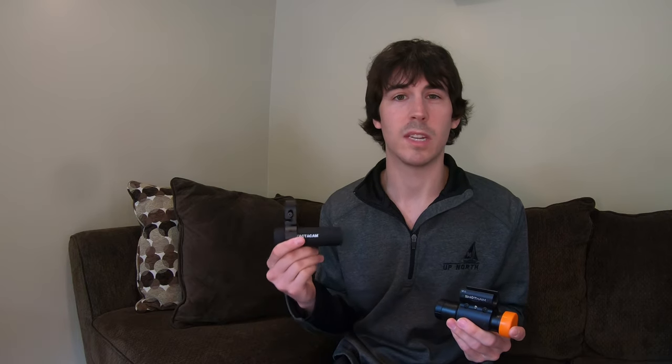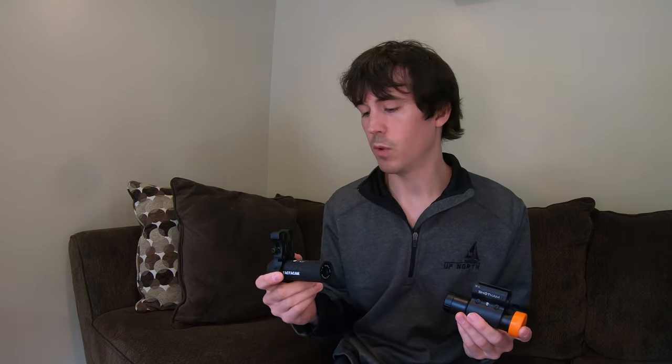Breaking down the main differences — reasons why I would purchase a Tacticam over a Shotcam: if you really want battery indicator lights and to be able to see how much battery life you have on your camera, or if all you want is a start-stop recording camera where you just hit record and stop when you're done, the Tacticam will do that. Also the price — the Tacticam comes in at $350 for the mount and everything needed. The Shotcam is $650, however they run $50 off all the time, so it's usually around $600.